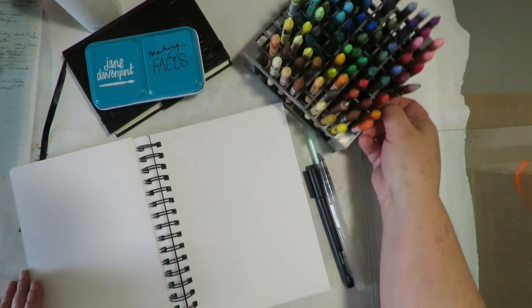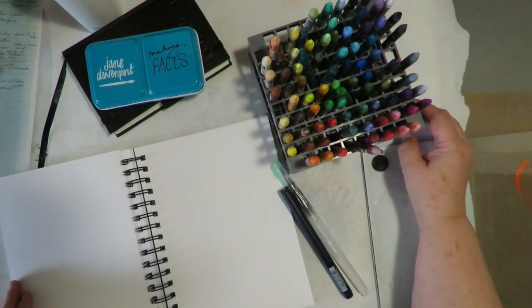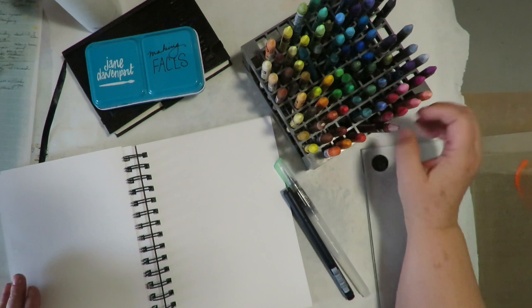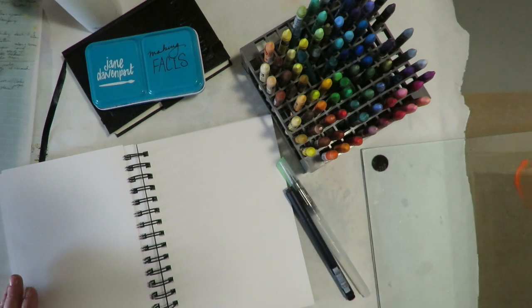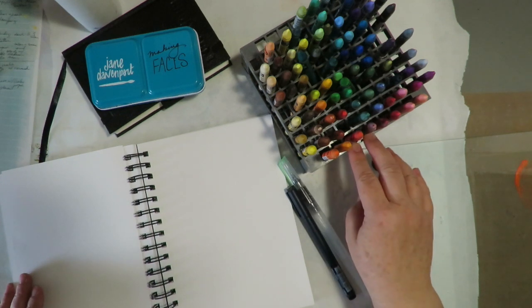I've collected these over a course of a couple of years from gift certificates. My brother gives me some great Blick gift certificates for Christmas and I've gradually bought these open stock and purchased a lot of the colors — probably almost all of them. They are my favorite supply. I have mentioned that in my other video about Caran d'Ache Neo Color 2.